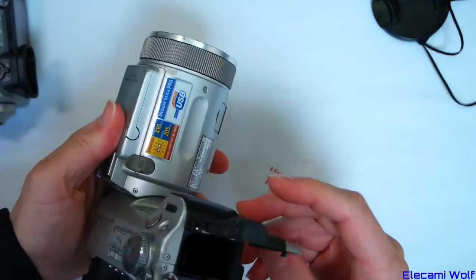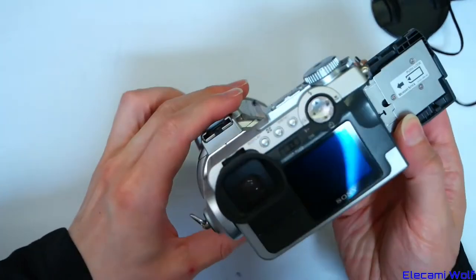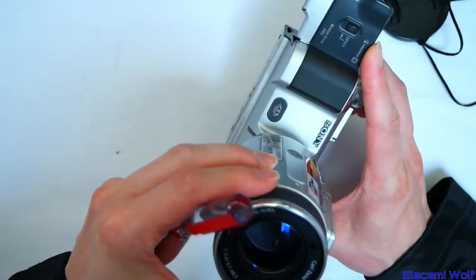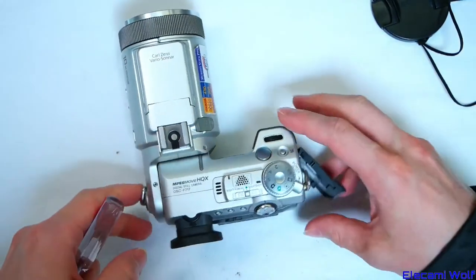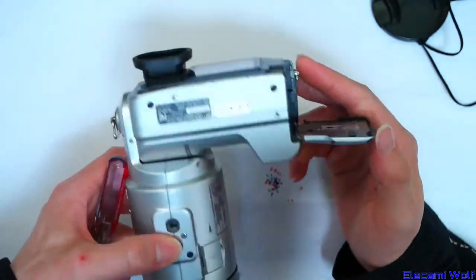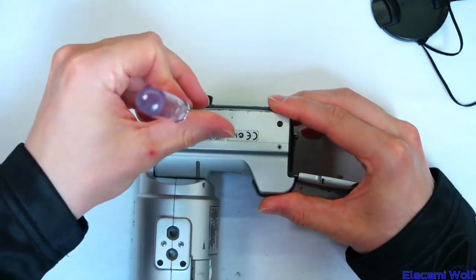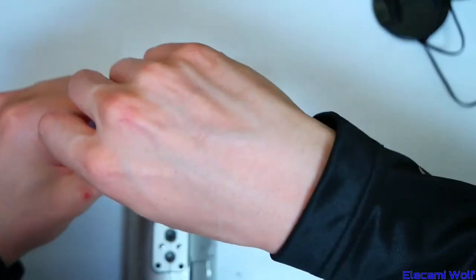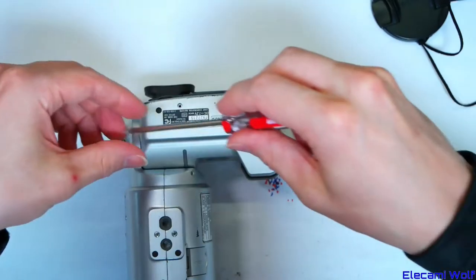That one seemed to have a bad LCD — put that aside. This one I think has a bad CCD, so let's take that apart first without really caring whether we can get it back together. The CCD is quite deep in there. I've owned this one for more than 10 years; the other two I've only just got. I might have taken this apart a long time ago, but it's all back together nicely. Let's just undo all the screws we can find and see what happens.